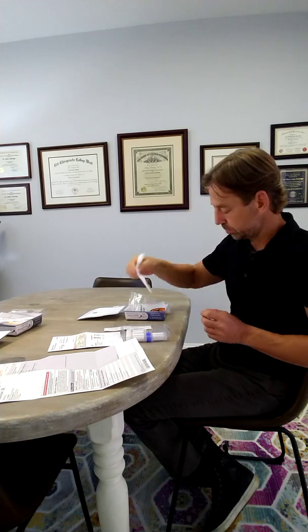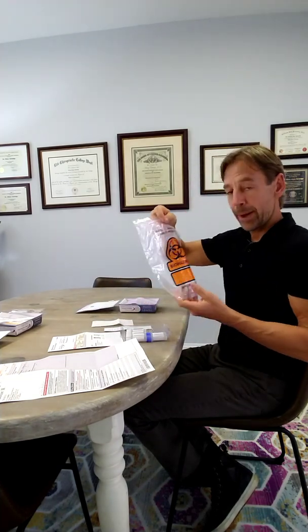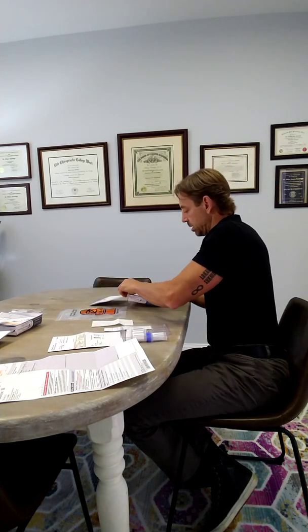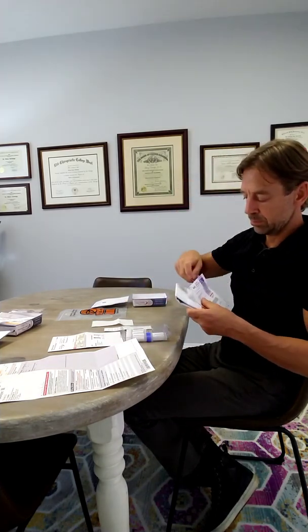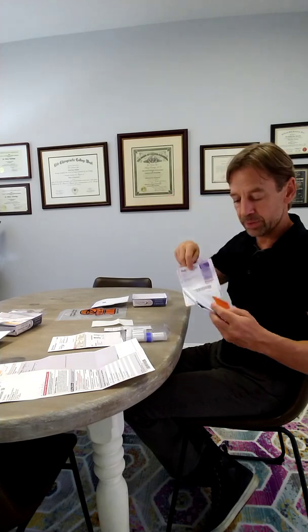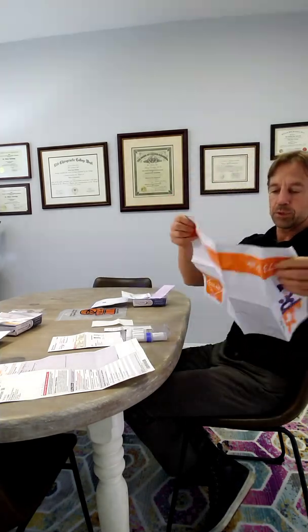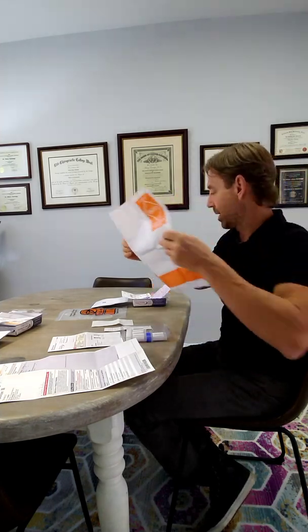A little handy wipe for when you're spitting, to clean off the edge of the tube. A biohazard bag. And then shipping ingredients, including instructions from FedEx, the label that goes on the bag, and the bag itself, which looks pretty big once you unfold it.